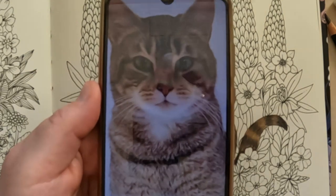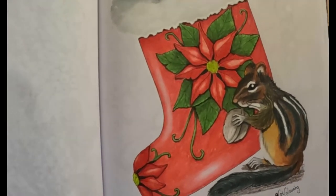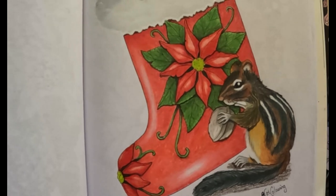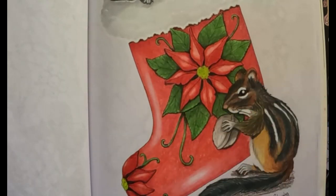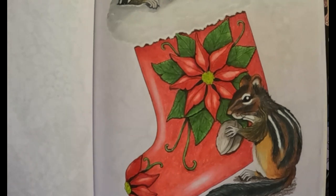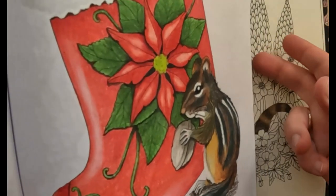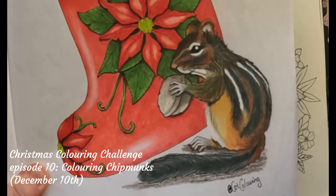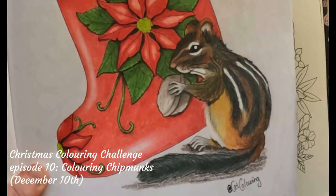If you want to see how to color chipmunks, I actually did it in December during a Christmas coloring challenge — a sort of advent calendar I made throughout December from the 1st to the 25th, coloring a little Christmas drawing each day. One of the days I colored a chipmunk, and I used Prismacolor pencils for that one. So if you want to see how to color fur with Prismacolor pencils using chipmunks, go and watch that video on a playlist on my channel.